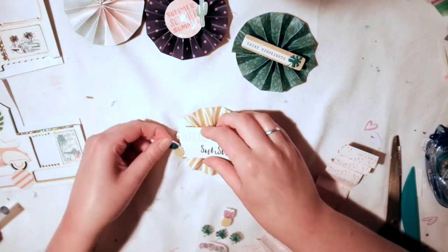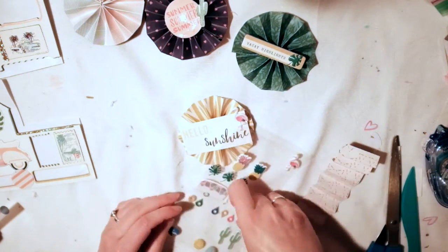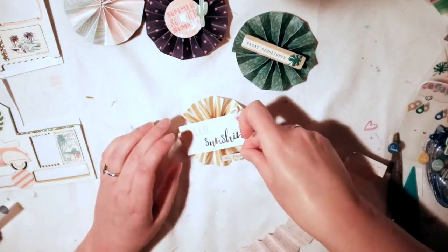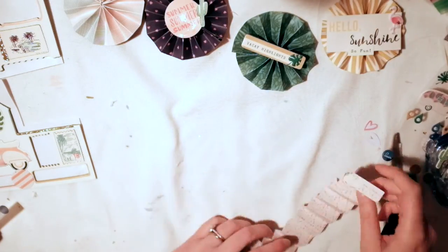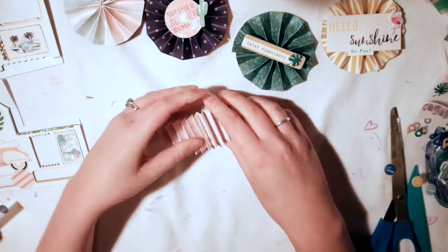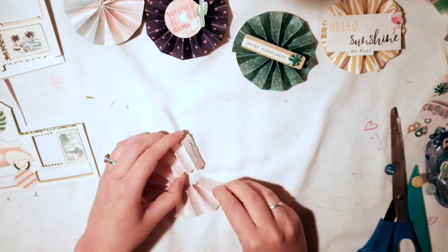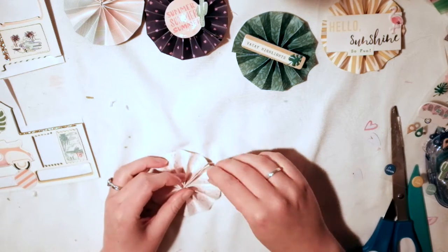I'm looking through the ephemera and found the 'Hello Sunshine' paper, which I thought was perfect because the paper I'm using is yellow and kind of looks like a sun. I trimmed the side so it would fit better and not be too big. Most of these actually get puffy stickers on them, which I think is the perfect touch.